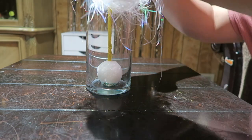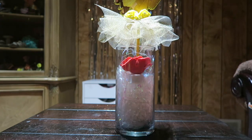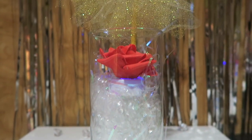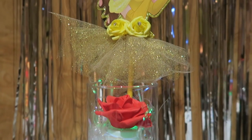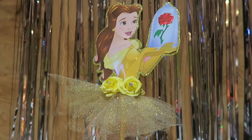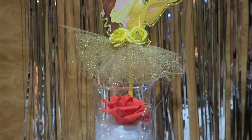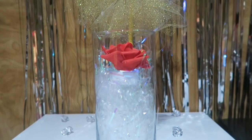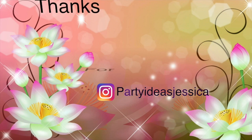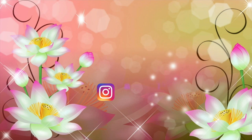And lastly we are going to add our foil shreds and our flower LED light. And that is it, we are done with our centerpiece. Thank you so much.